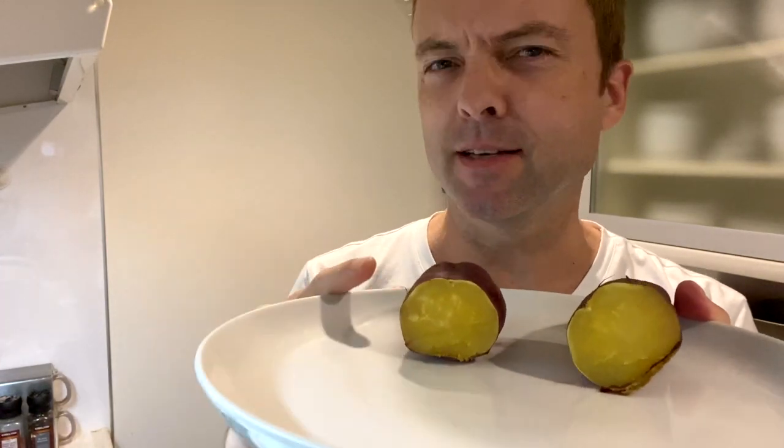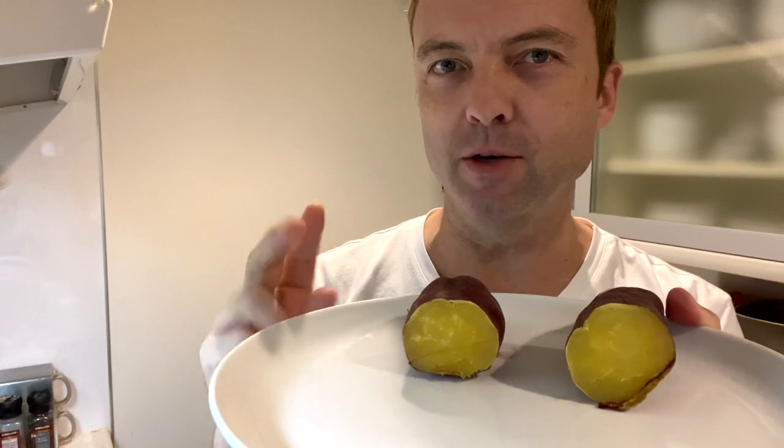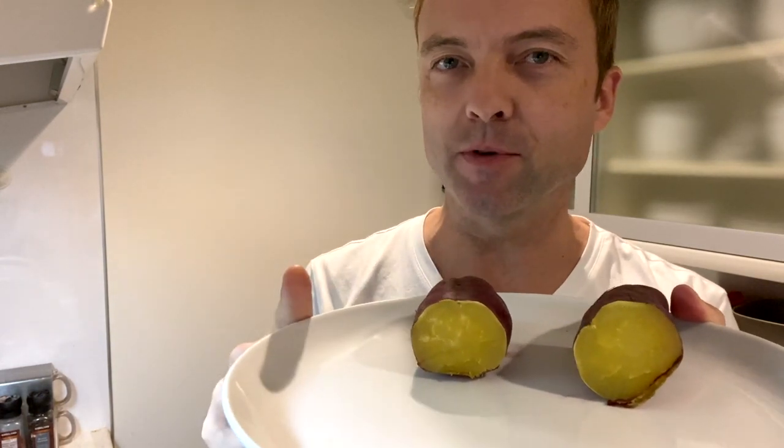They're 86 calories per 100 grams, 2 grams of protein, no fat of course, 20 grams of carbs. So if you're on a low carb diet, you are not having these.